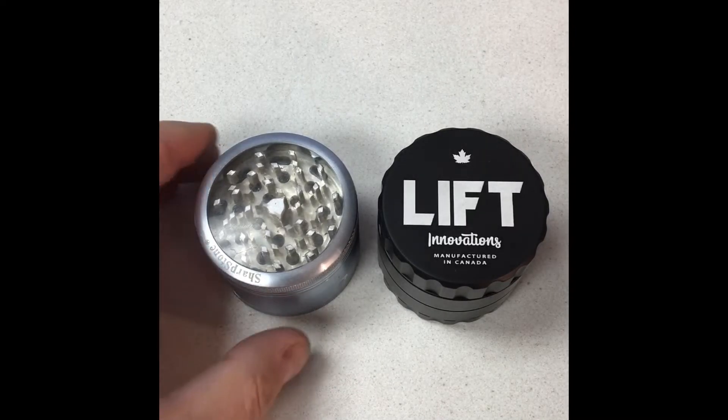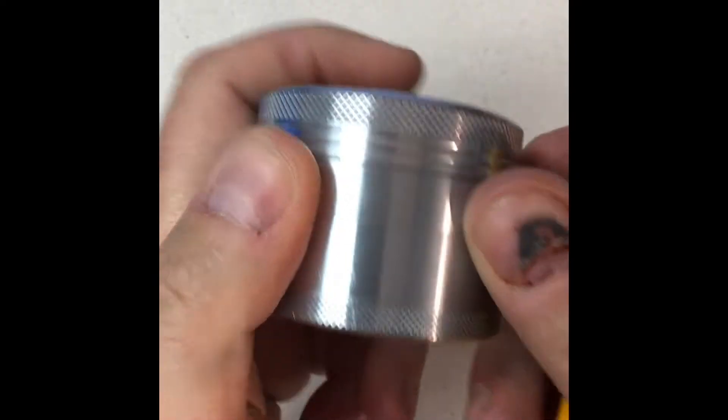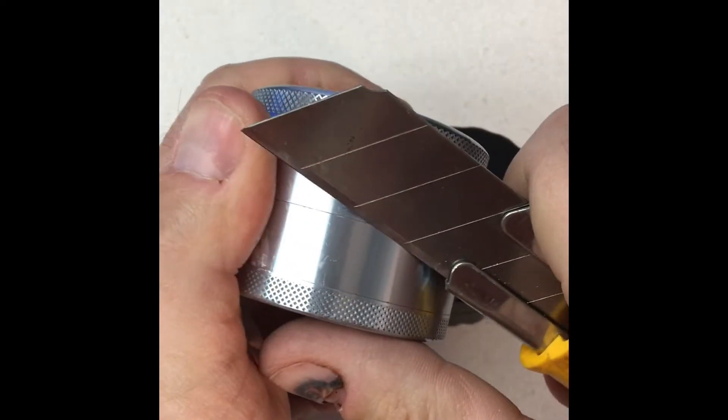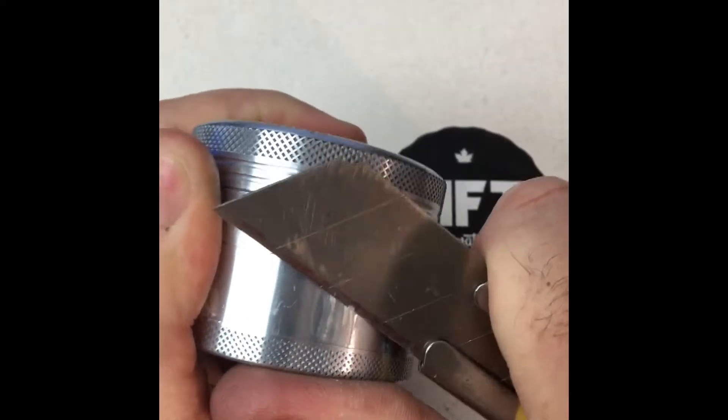Hey, this is Greg from Lift Innovations. I want to talk to you today about our anodizing. Here's a traditional grinder — I'm going to take a knife to it and scratch away the anodizing. It comes off pretty easy.